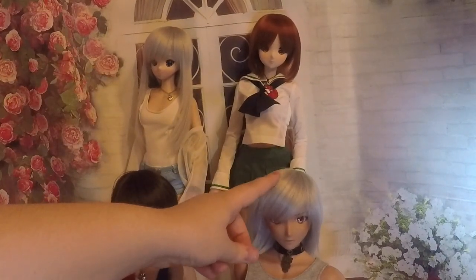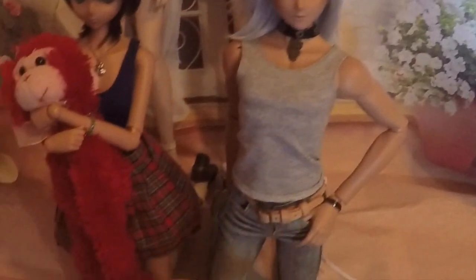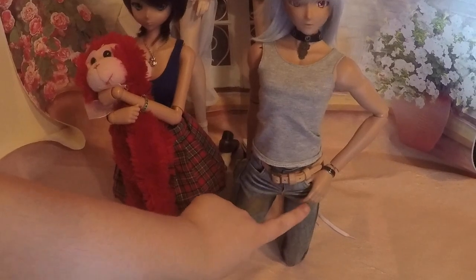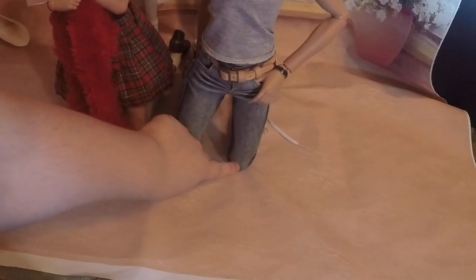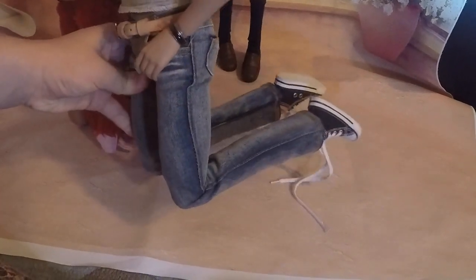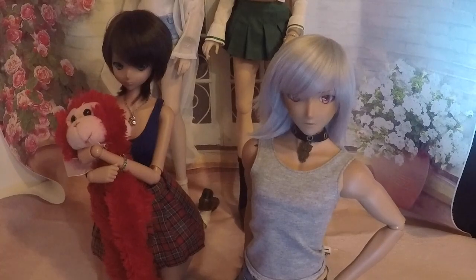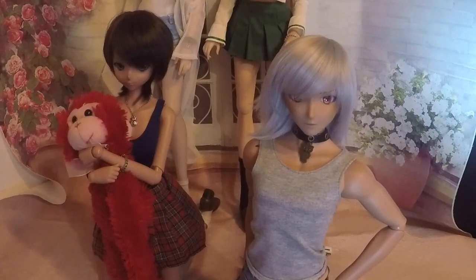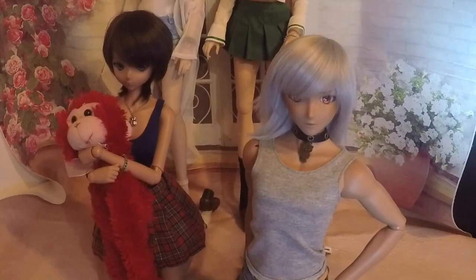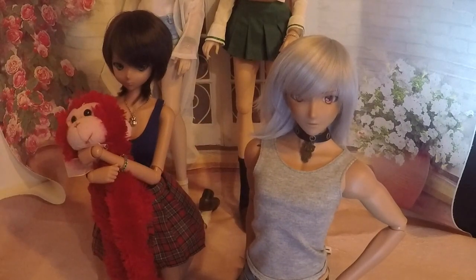We're going to start with the head, then move to the shoulders, then the elbow, wrist, hands, hip, knee, and foot/ankle area. We're not going to show you how to take your Smart Doll apart, but if your Smart Doll ever needs a chiropractic adjustment, we are going to be showing you that too.